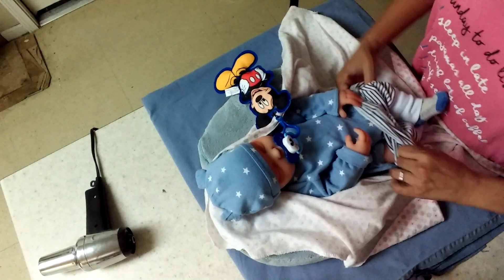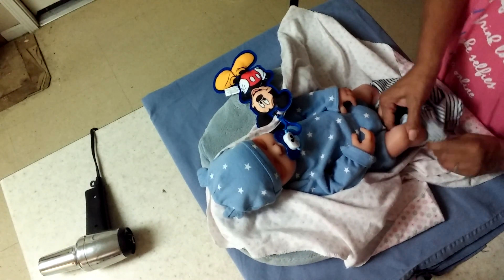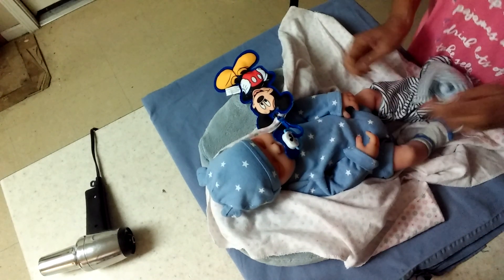You guys, there are fake baby parts in this video. If you don't want to see the baby parts, please turn away from the video.